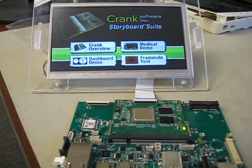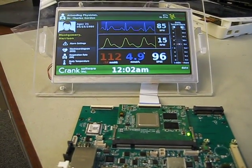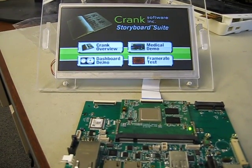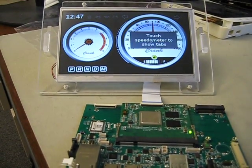There are a few nice little demos on here, including a medical demo, which shows a lot of the GPU functionality, and another one that's a dashboard demo.